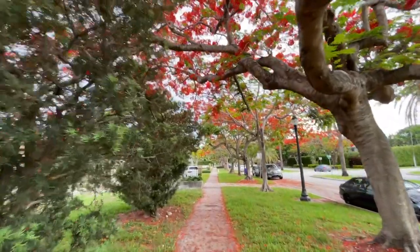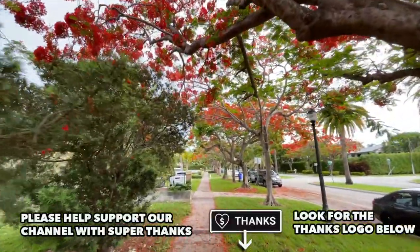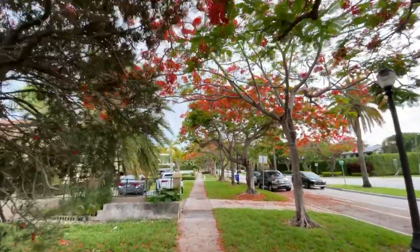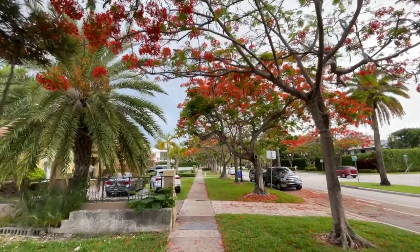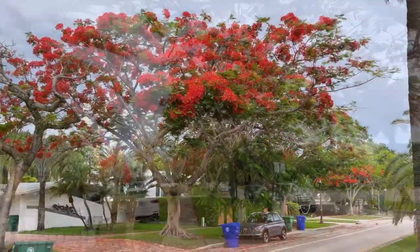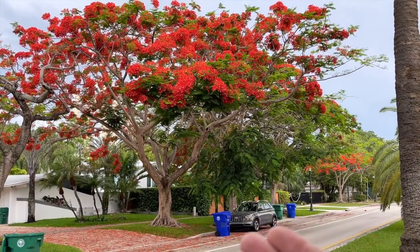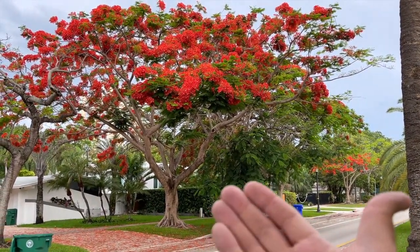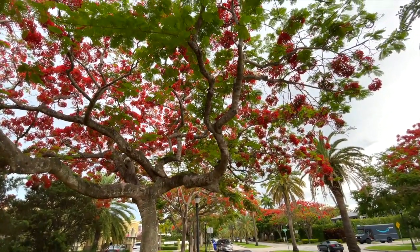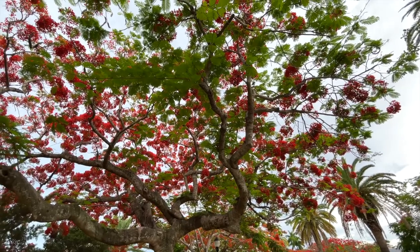She has several common names — the most common are the flamboyant tree and also the Royal Poinciana. She is native to Madagascar and can form enormous canopies up to 60 feet across or more, usually getting up to about 40 to 45 feet tall. This is a very large shade tree.